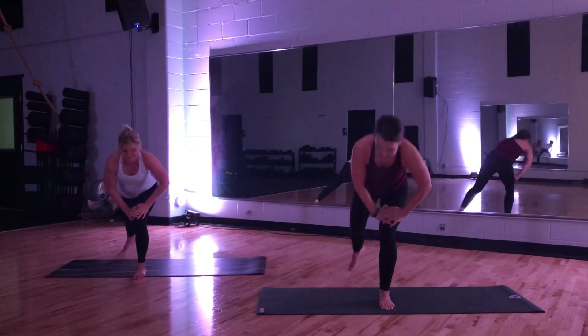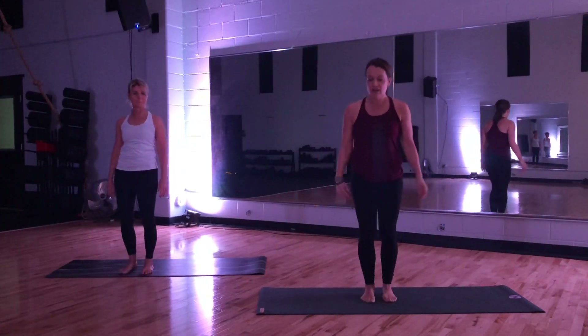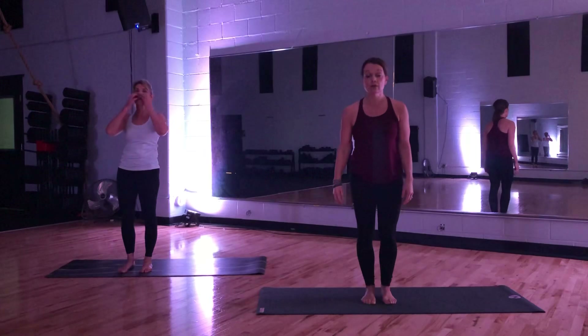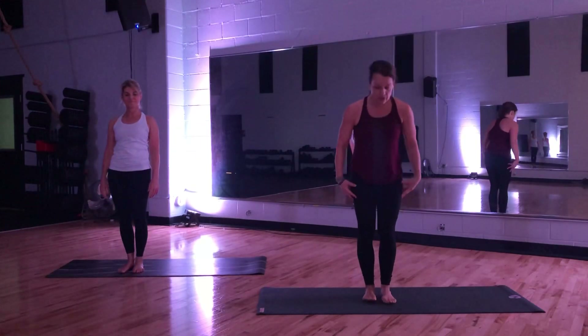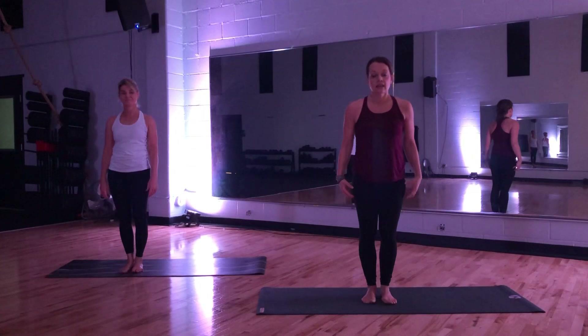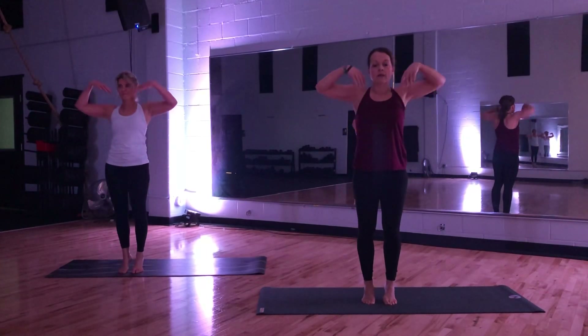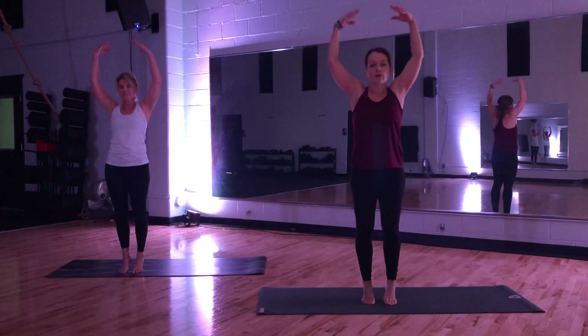Hands on thigh. Step feet together. Shake it out. We're going to calm it down, slow it down. Come into our yoga balance. Line up your toes, staying tall. Let's come right up onto our tiptoes and reach all the way up — as if someone's pulling on your fingers, lifting you right above your legs.